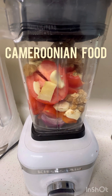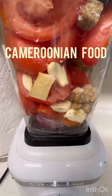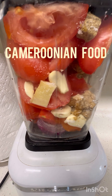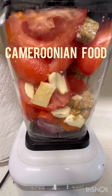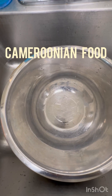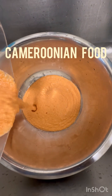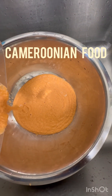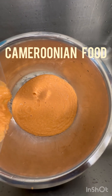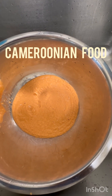I'm blending everything else — including the Maggie cube and salt. The only thing I'm not blending is the basil. Once blended, I'm going to dump everything I just blended into a bowl.